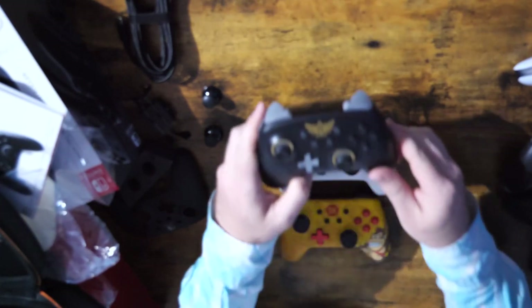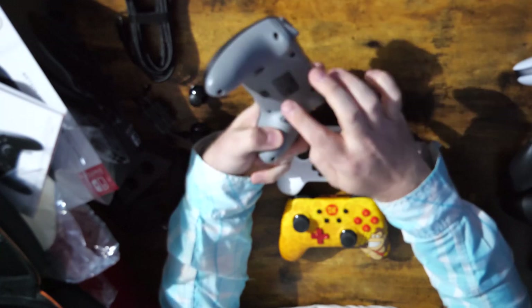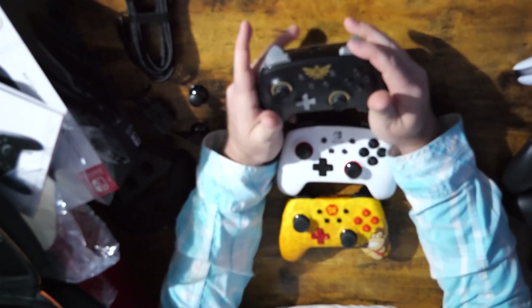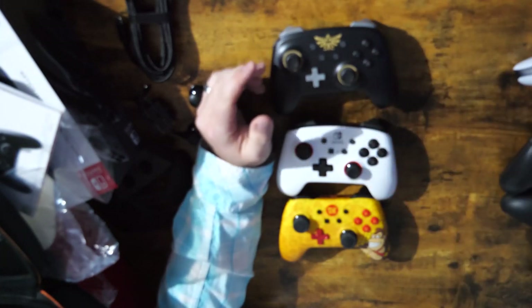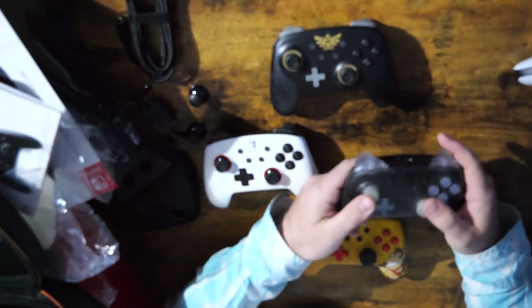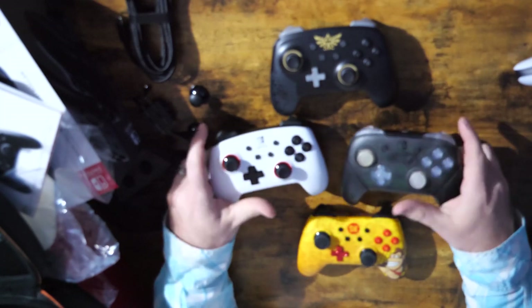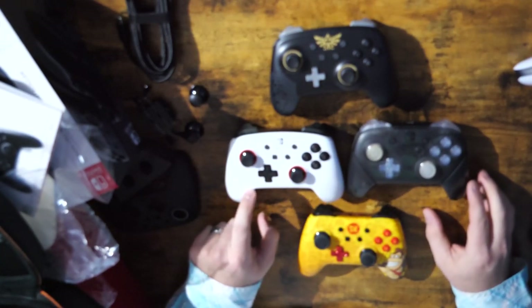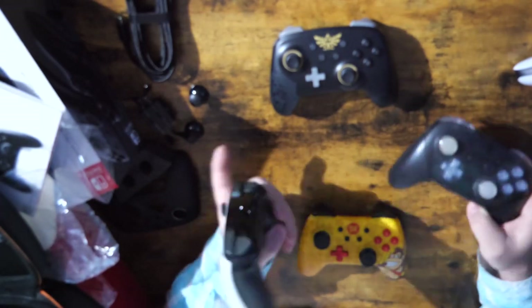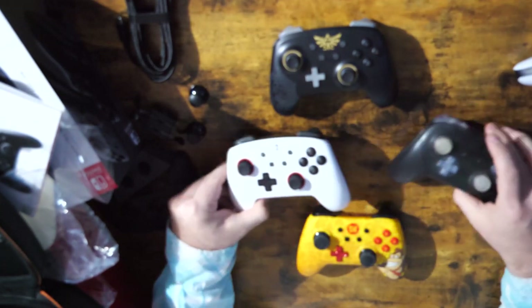And then we'll bring in the newer PowerA wireless controller. This is a Zelda edition wireless PowerA controller, which has two remappable back buttons and a turbo button. It's much more like a standard pro controller — very nice feeling. This is one of my go-to controllers I use today. And then obviously we need to bring in the Switch Pro controller. This one's been modified with an LED kit, hence the clear buttons, but otherwise it's just a standard Switch Pro controller. And this one's actually heavier. You can see it's slightly bigger, but the standard pro controller is nice and cool.